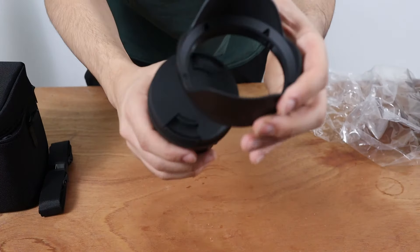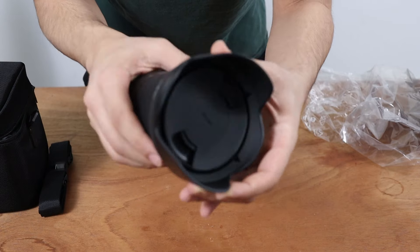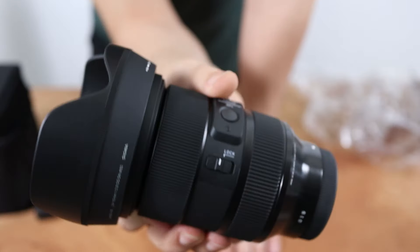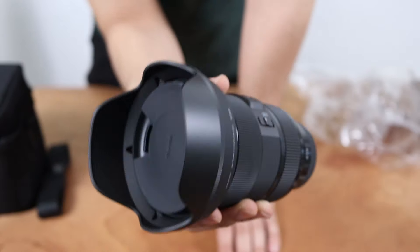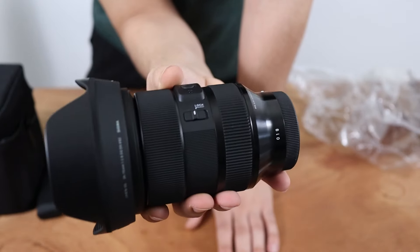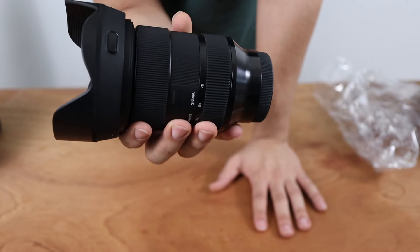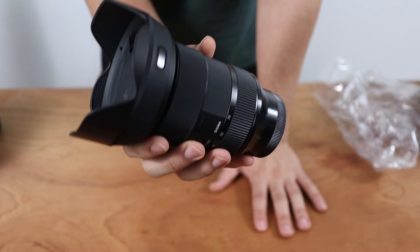Let's take a look at how the lens hood looks on the camera. We'll twist this right on, and here we got the Sigma 24-70mm lens with the lens hood on. Pretty big and bulky feeling, but I think it looks pretty cool as well. The build quality just feels amazing.